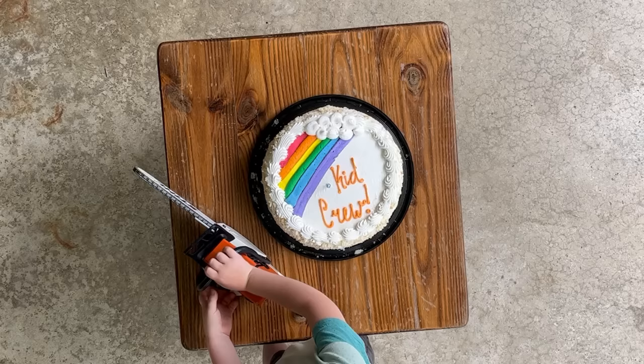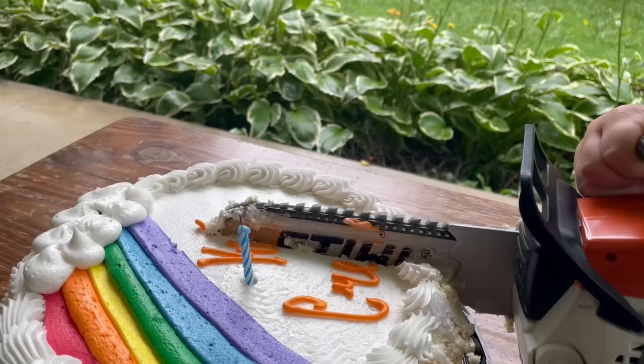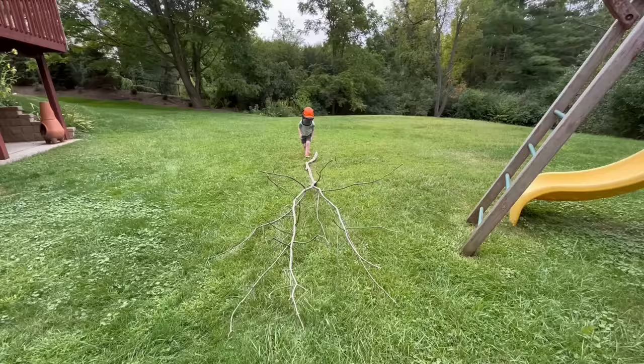Wait! What is he doing? Now we have this branch to put in the wood chipper.